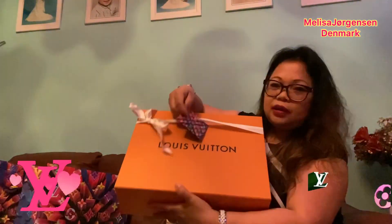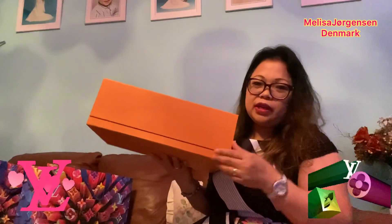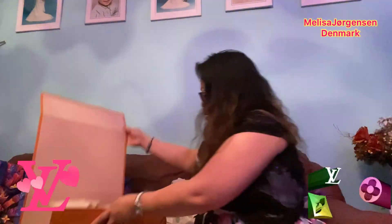Now we go to the next box, which also has a ribbon — Christmas edition. You don't need to open the ribbon; you just open it here. It's so magnetic — just pop it open. And of course, the bag is inside a dust bag.